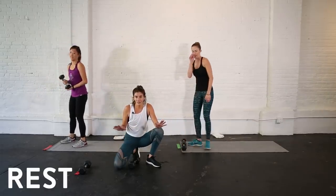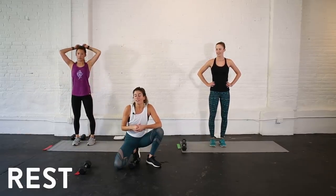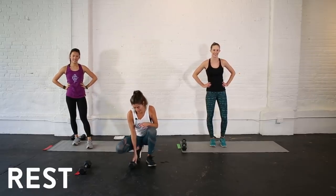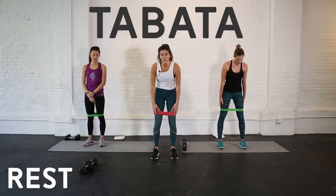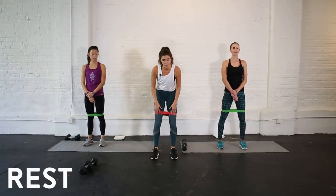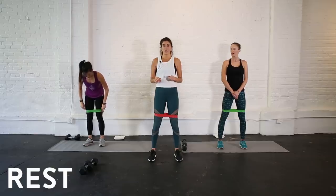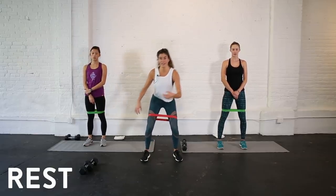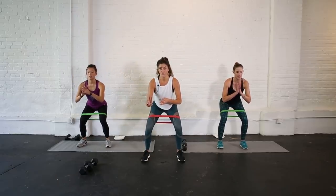You have 30 seconds to recover before we go into our Tabata. You're not going to need your weights for this Tabata — you'll need your resistance band a few inches above your knees to give some added tension. We've got squat jacks down low, and then a squat hop with a squat jump.